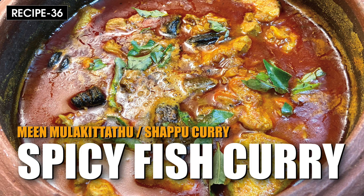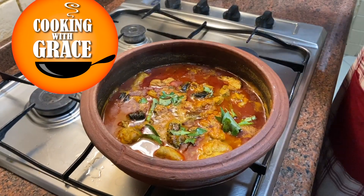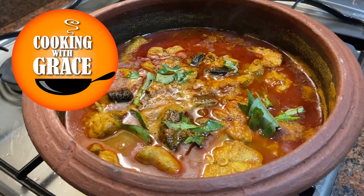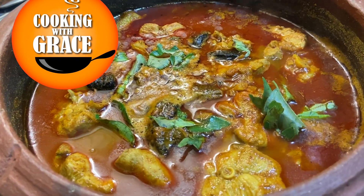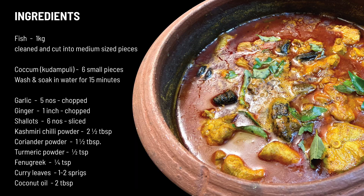Hello, welcome back to a new session of Cooking with Grace. Today we will make an authentic spicy red fish curry, also known as Cotem style fish curry. It looks very colorful and the taste is awesome. This goes well with smashed tapioca or boiled rice. So let's begin with preparation.